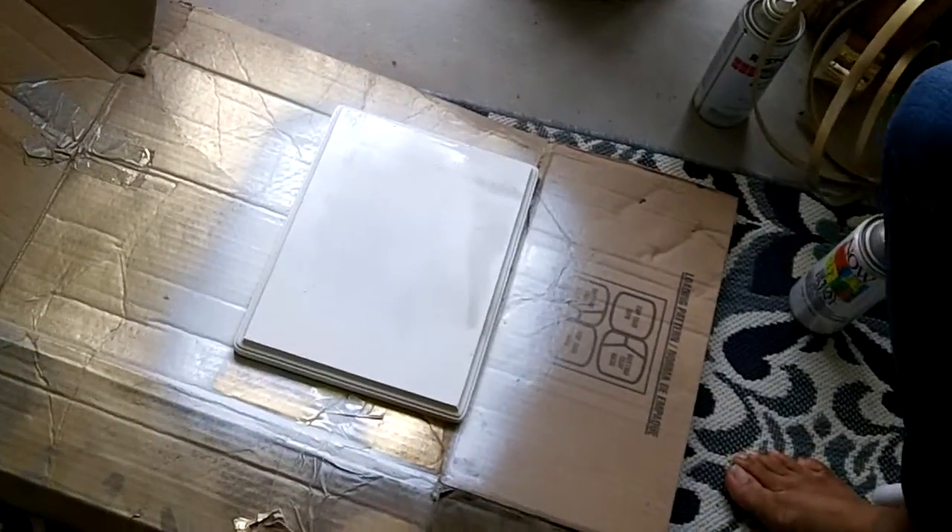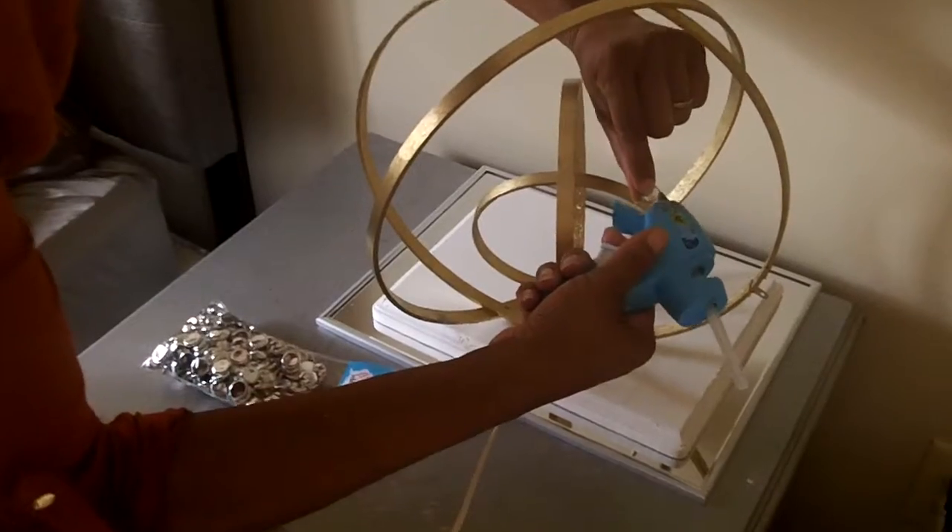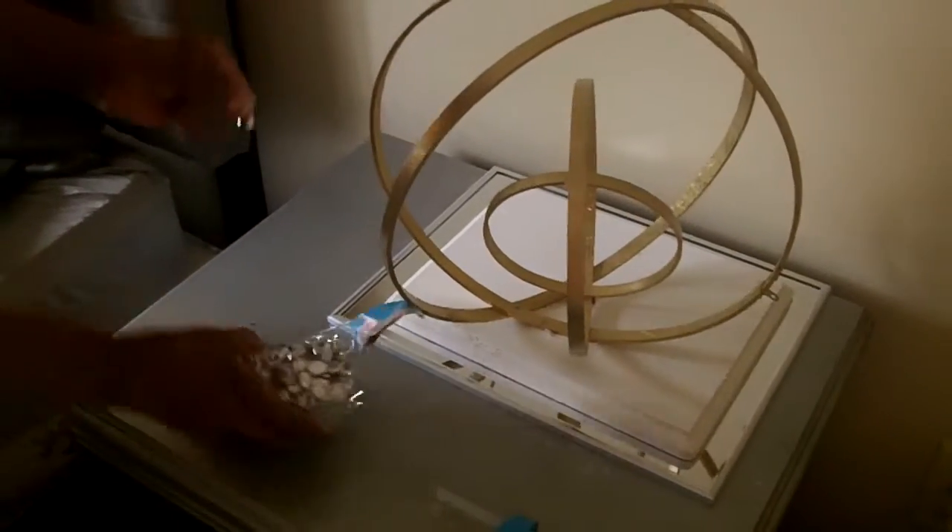Now we're gonna take the metallic spray paint. I chose metallic gold, but you can choose any spray paint. I'm gonna spray the base white. So this is very simple. We have everything spray painted and set up.